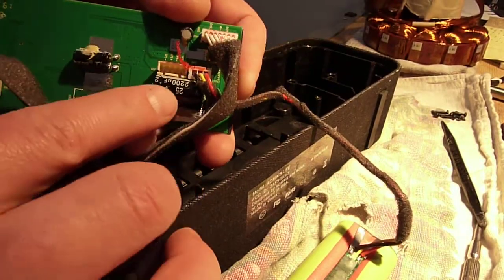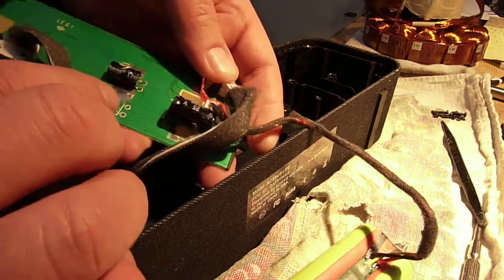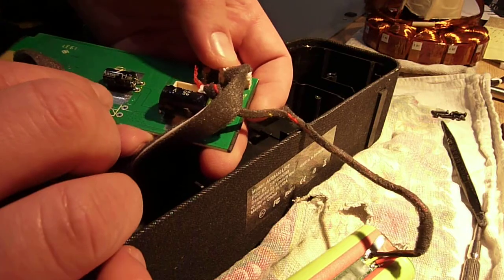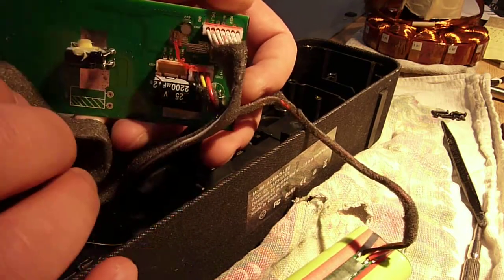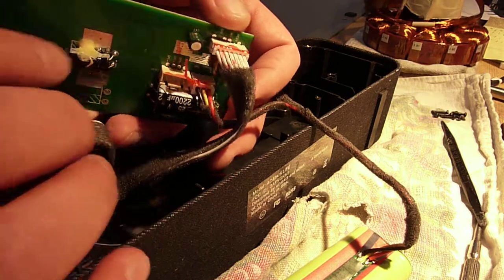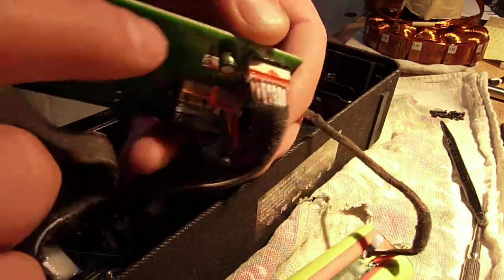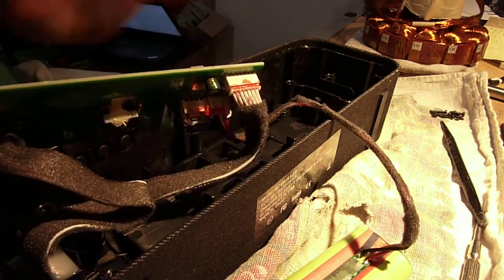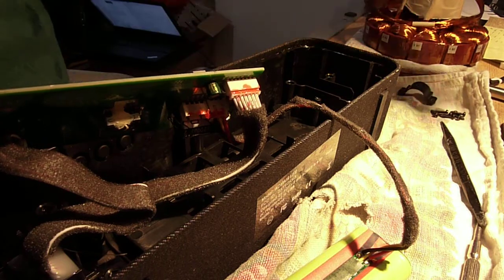On the back side you've got a large 2200 microfarad 25-volt cap and a smaller one — both by some company called Thang. This little guy right here says Thang on it too. Chinese parts, not name-brand. Value engineered to death — there is nothing here that is good quality stuff anymore.